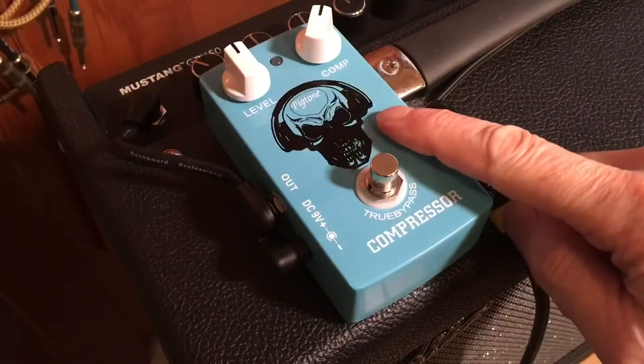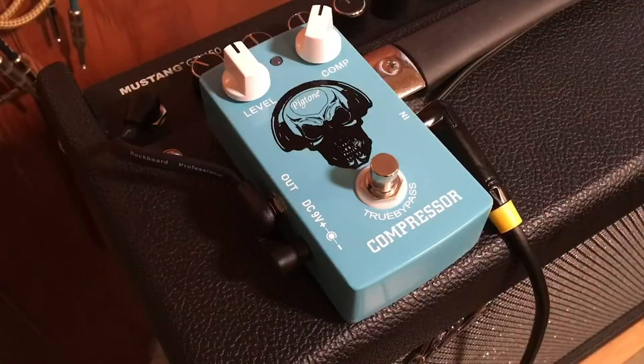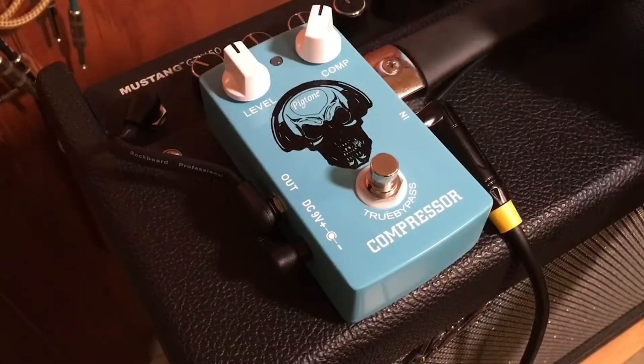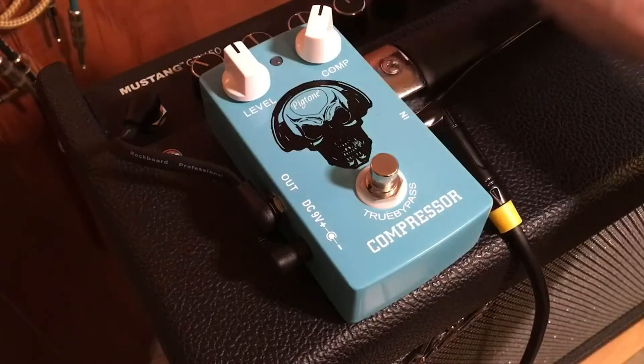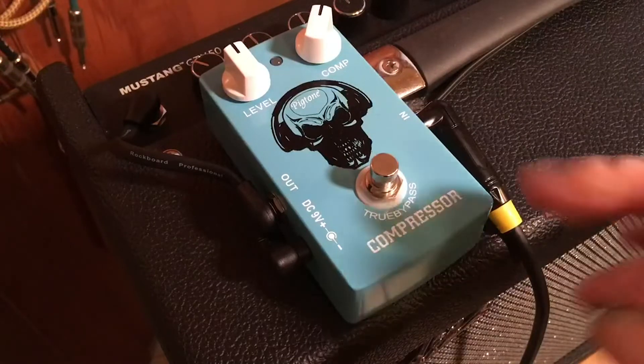This is the Pigtone compressor. I'm using a Fender 70s reissue Stratocaster, neck pickup, going straight into a GTX 50 amplifier — clean settings, flat tone, bass, mid, treble flat, a little bit of reverb. Here's what it sounds like without the compressor.